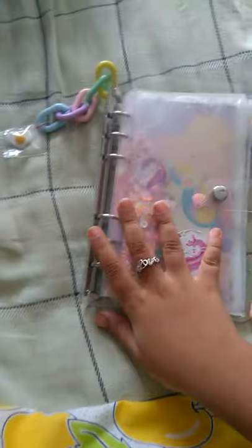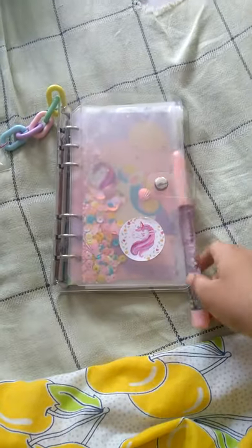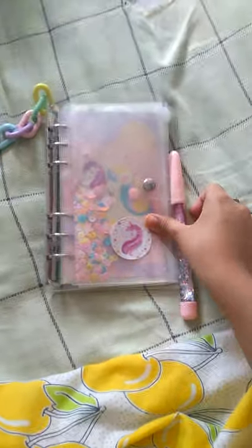Thank you! This is a good binder — the best I have ever seen. I'm really happy to have this. This is my first time using this binder. Thank you for watching this video. If you really loved it and wanted to buy this, just see the link in the description box. Okay, bye friends, thank you!